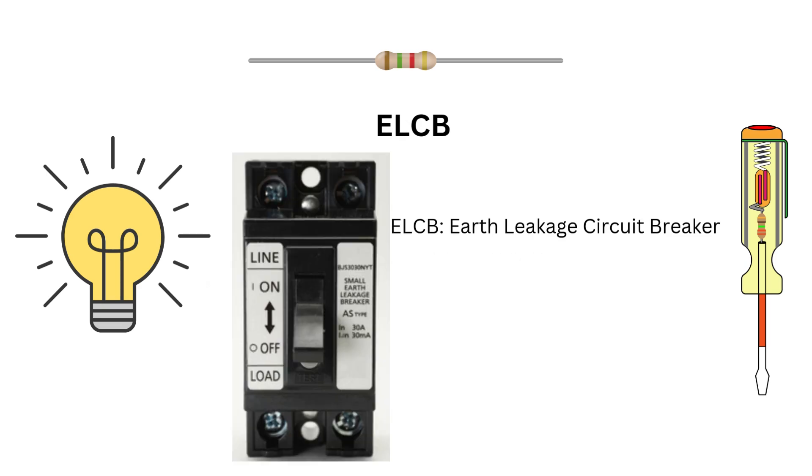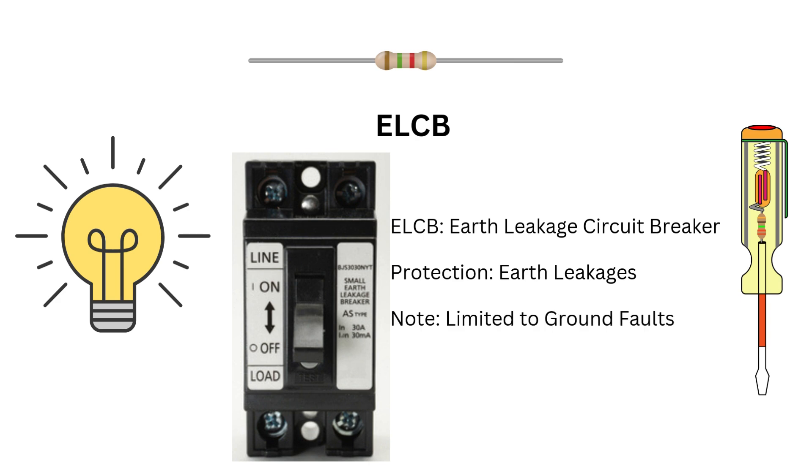ELCB stands for earth leakage circuit breaker. Its job is to detect leakage currents to the ground and disconnect the circuit to prevent electric shocks. However, ELCBs only work if the leakage is from live wires to the earth. Think of it as a device that protects people and property from electric shocks.